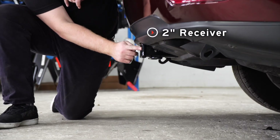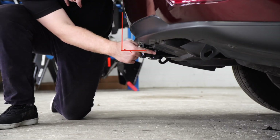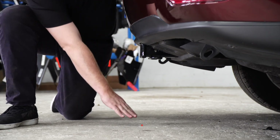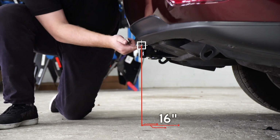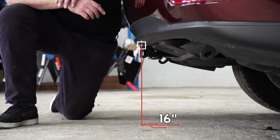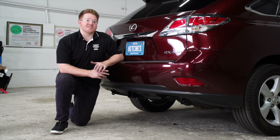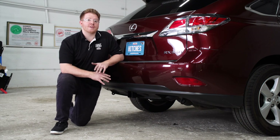Now let's pull it down on level ground to show you some measurements for your hitch accessories. This is a two inch receiver. From the pinhole to the edge of the bumper is five and a half inches, and from the ground to the top of the inside of the receiver is 16 inches. That will help you determine the length, rise, and drop for your hitch accessories. So that wraps up our install — thank you for watching.